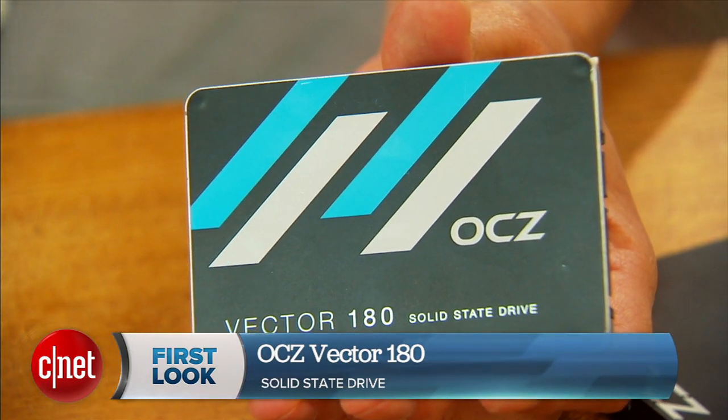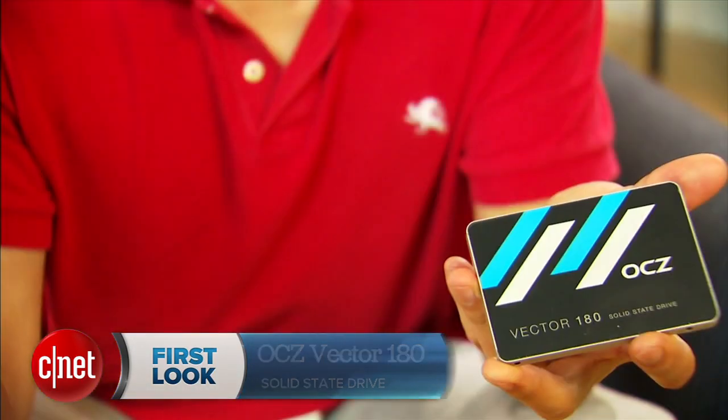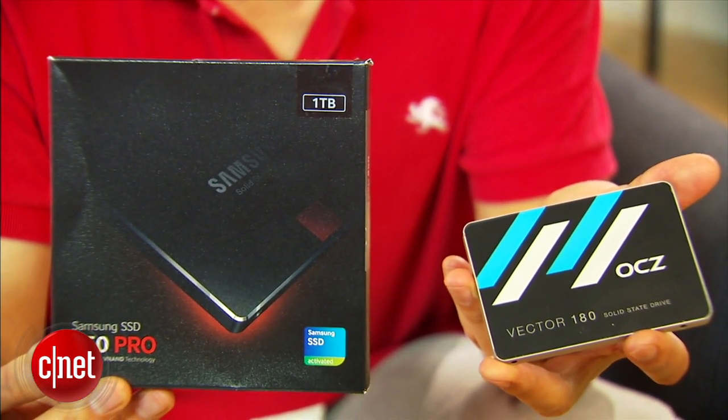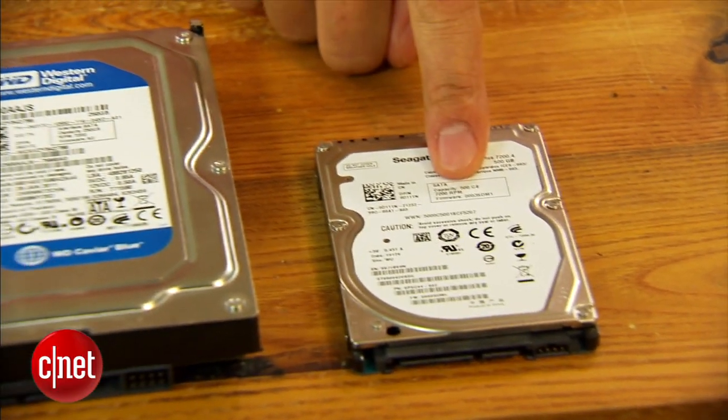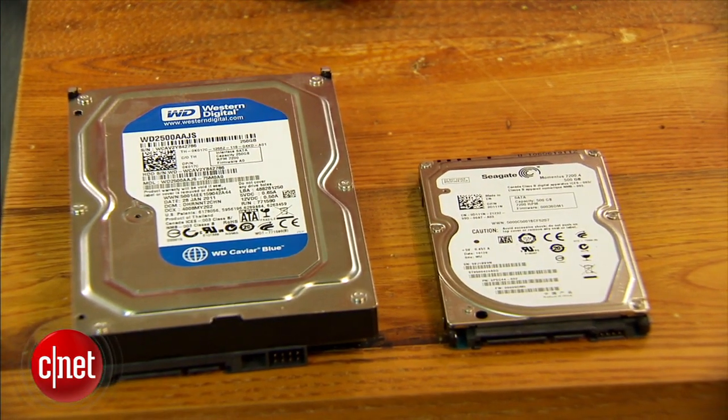Hi guys, Dom Ngoz here and this is the OCZ Vector 180 solid state drive. This is the latest high-end drive on the market trying to compete with this one from Samsung. But first, this is a standard internal drive to replace a regular hard drive — like this one for a laptop and this one for a desktop computer.